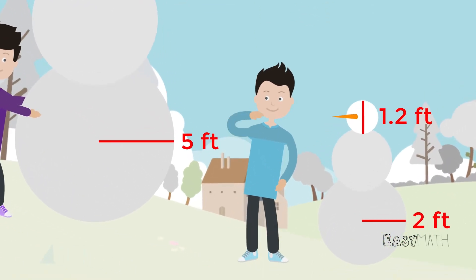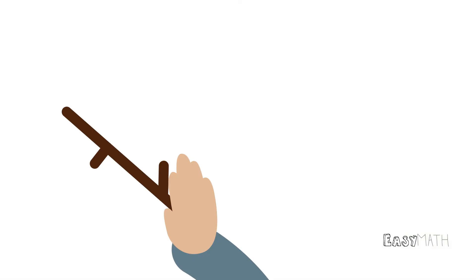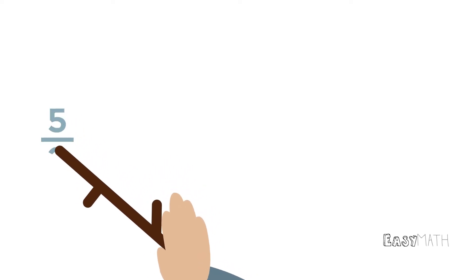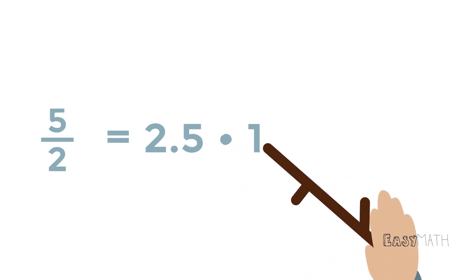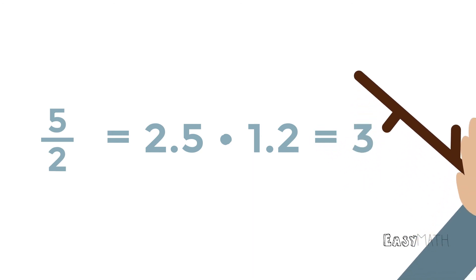If Leo solves for a scale factor, he can determine how tall the snowman's head is. Leo grabs a stick and starts solving the problem. Step one: divide five by two to get the scale factor of 2.5. Step two: multiply that scale factor by 1.2 to get three feet — the height of the bigger head.